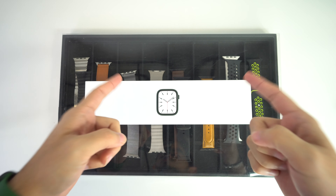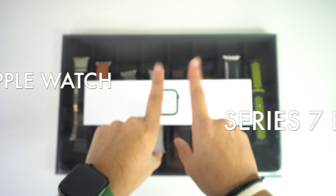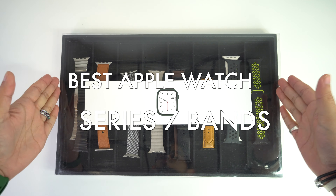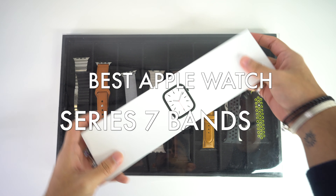What's up everyone, I hope you're doing really good today. In this video, we'll be going over the best Apple Watch Series 7 bands for you to use and wear. So let's begin with the video now.